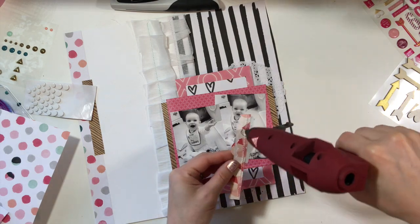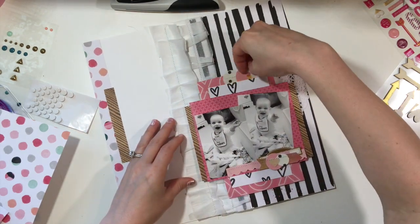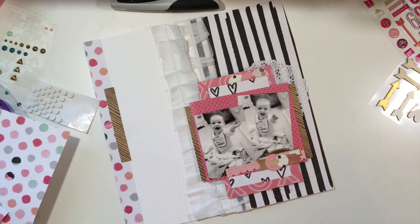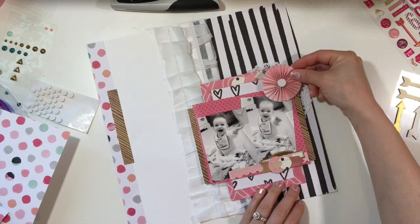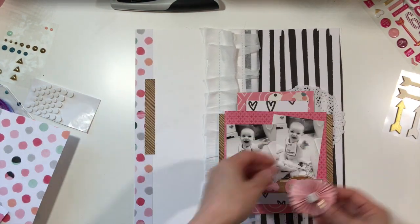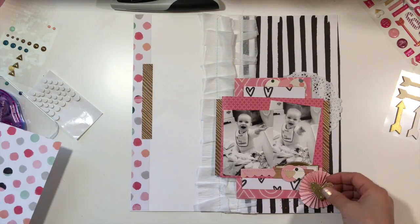I could obviously pull it up, and I do that sometimes. But the good news is I don't end up needing any ephemera on that side — the doily did enough, and plus the patterned paper is enough. For future reference I just need to remember: don't take the sticky back off if you're not ready. The good news is on this one it was okay.